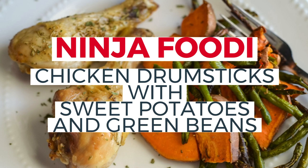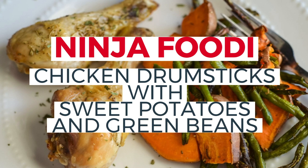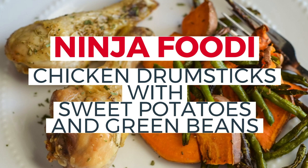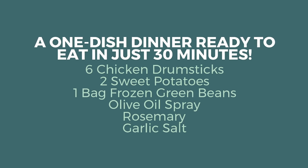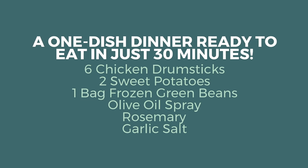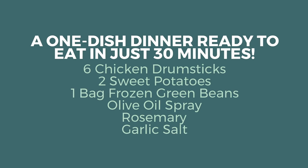Today I'm going to show you how to make Ninja Foodi chicken drumsticks with sweet potatoes and green beans — all in one pot, super easy and delicious. This is a one-dish dinner that's ready in just 30 minutes. You'll need: six chicken drumsticks, two medium sweet potatoes, one bag of frozen green beans, olive oil spray, rosemary, and garlic salt.